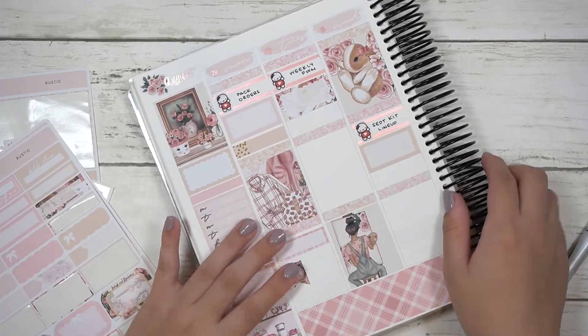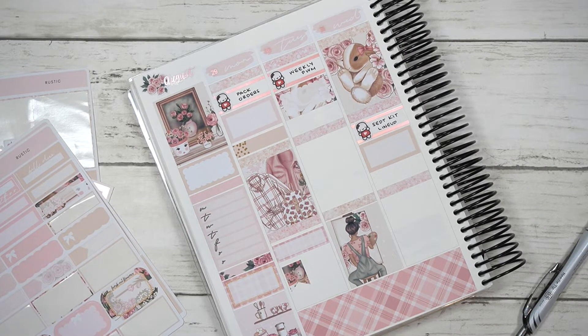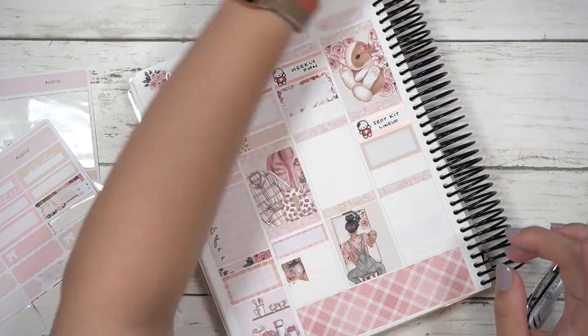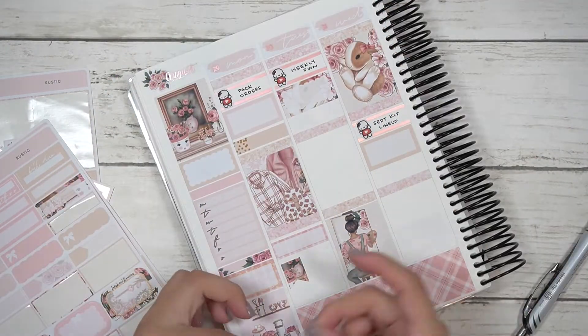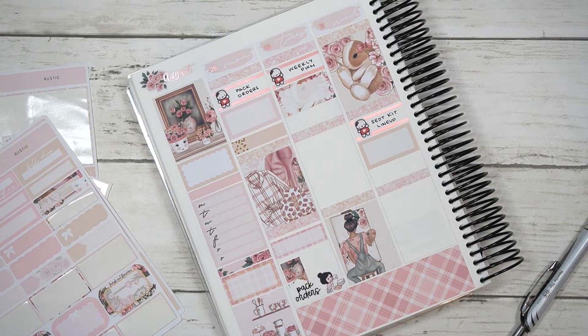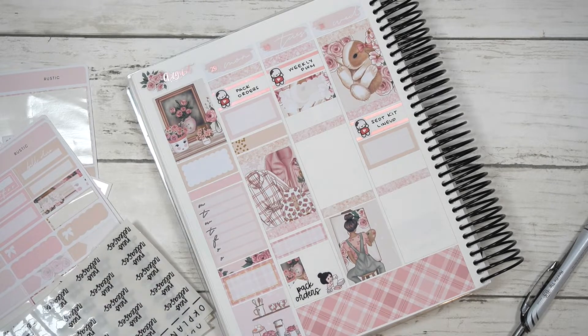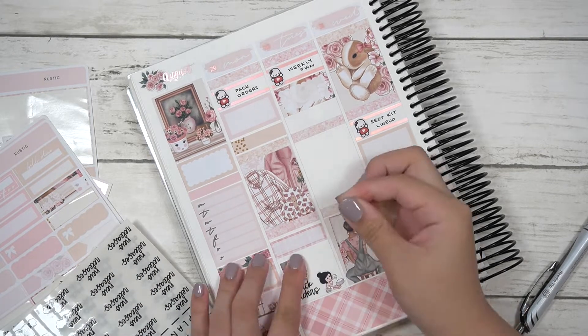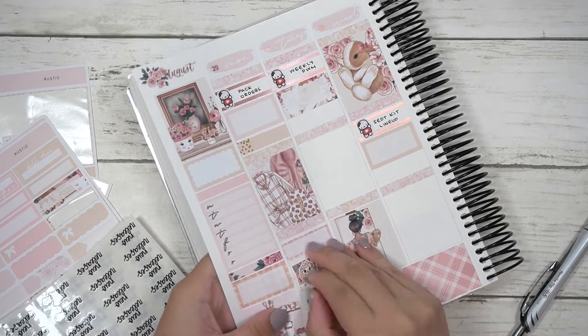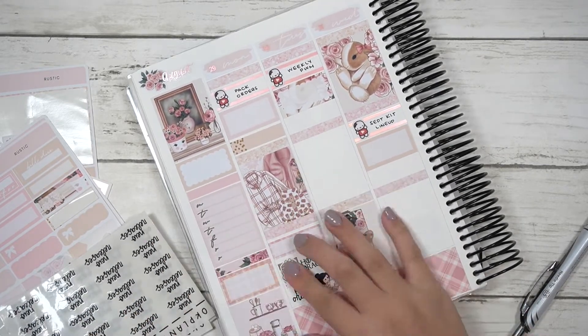For Wednesday, I marked down that I published my September kit lineup, had work, and marked down payday. I was designing — either stickers or planners, I'm not sure — and I marked down that I packed orders. My sticker paper arrived; I ordered a bunch just to replenish my stock, and I also needed to restock the premium matte paper because I didn't realize I had run out and didn't have a second pack.